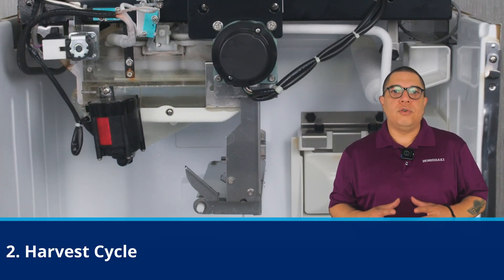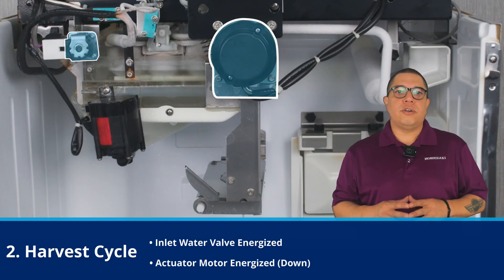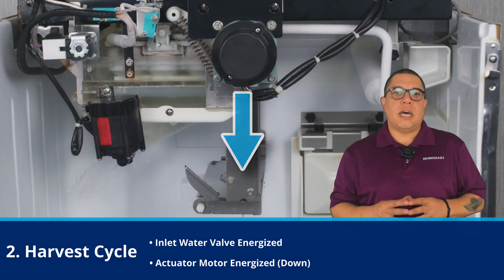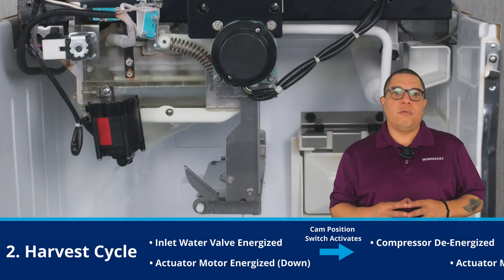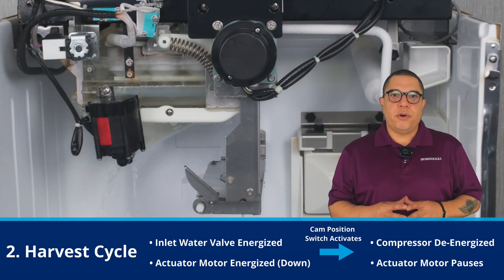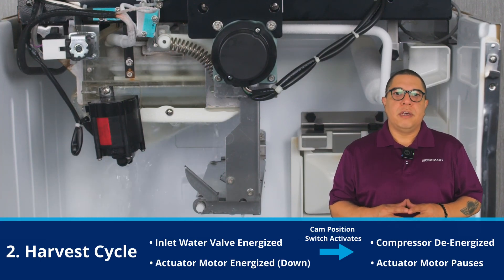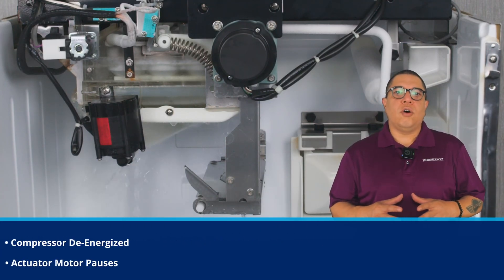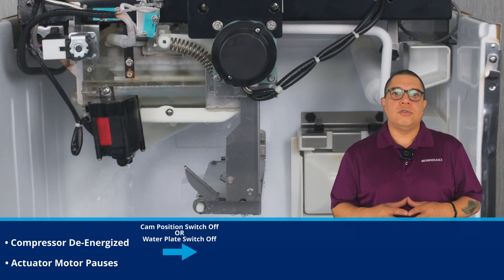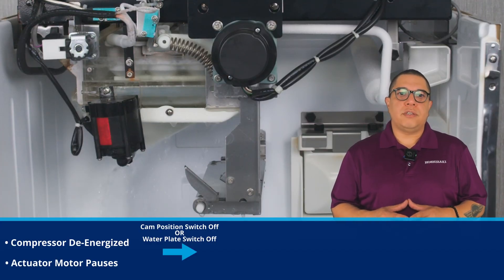After the freeze cycle ends, the unit returns to harvest cycle. The inlet water valve and the actuator motor energize, and the actuator moves the tank downward. When the cam position switch activates, the compressor de-energizes and the actuator motor pauses. At this point, water fills the tank, submerging the bottom evaporator and overflowing into the drain pan, which helps thaw the ice from the lower evaporator. The tank will continue opening after either the cam position turns off based on a timer, or the water plate switch turns off and the ice separates early, allowing the tank to drop slightly by its own weight.